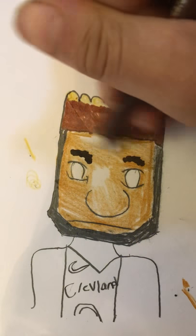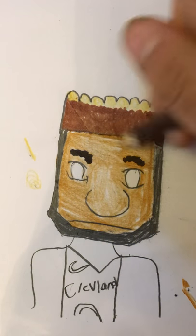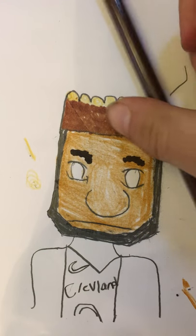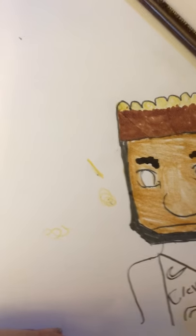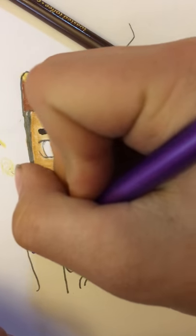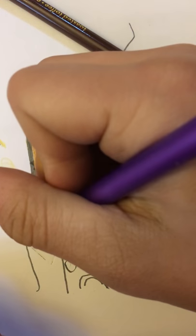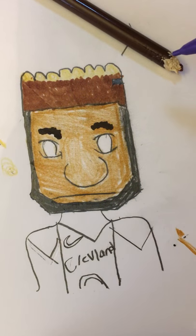I learned all this from Quick Draw 35 — I just memorized it from there. If you want to draw sleeves you can — you can do anything you want, like add a sleeve.